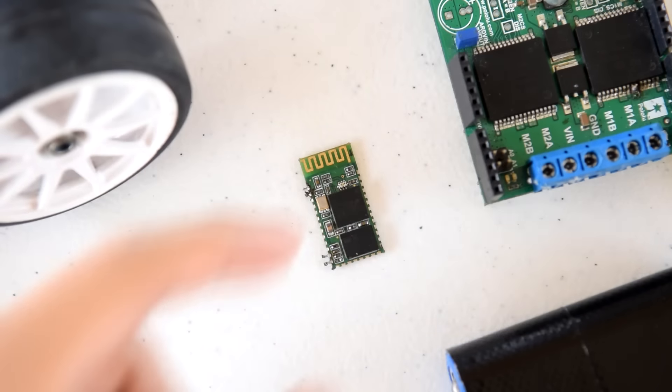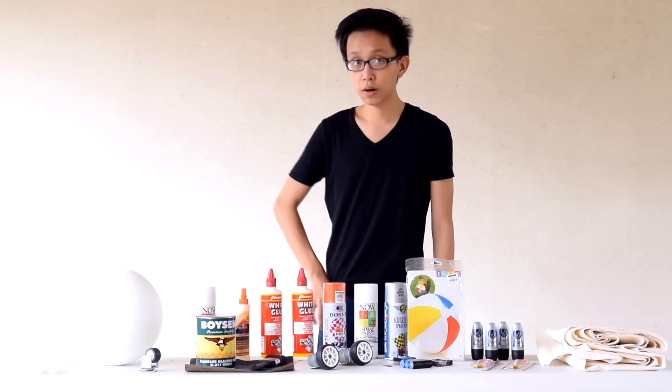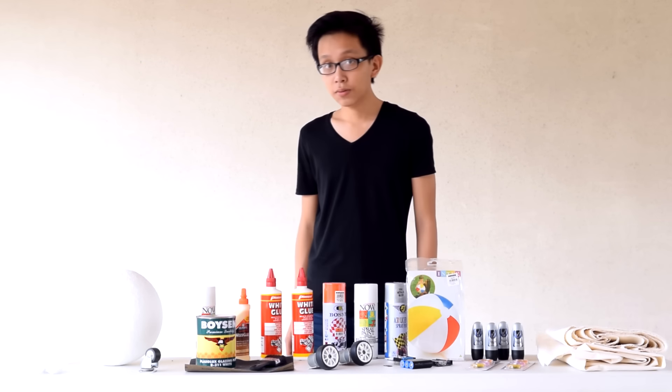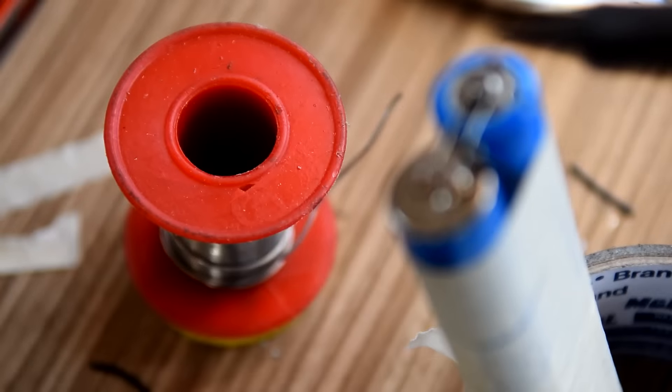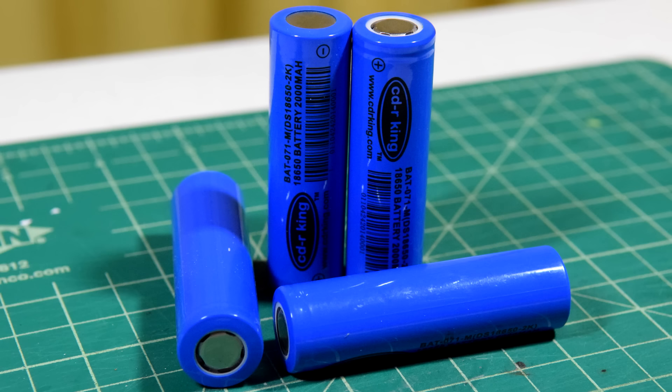We also have a Bluetooth module. This will be the one that communicates through our smartphone so that we could control our BB-8 robot using our smartphone. Next, we have a 3-cell lithium-ion battery pack. I made this one by hooking 3 lithium-ion batteries together, specifically the AIM-650.